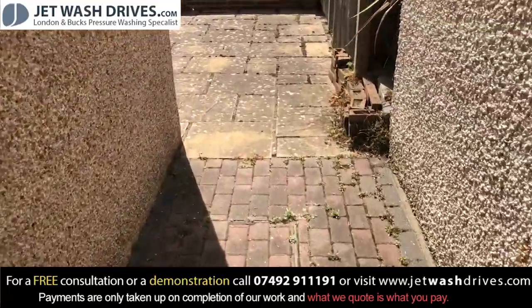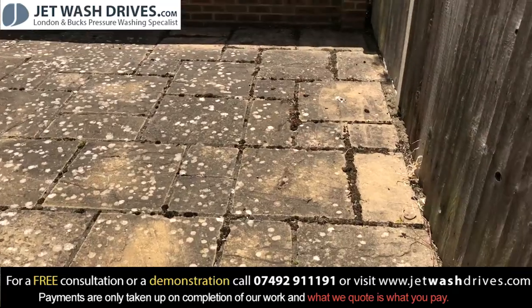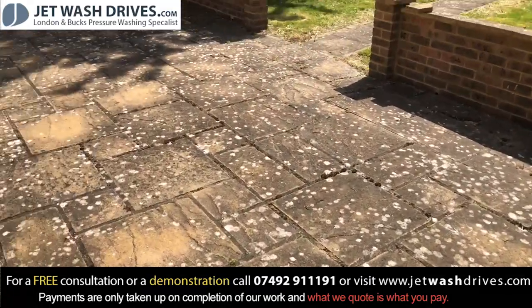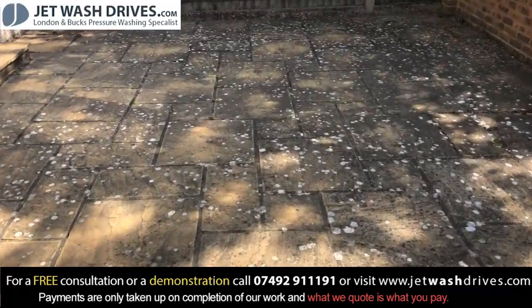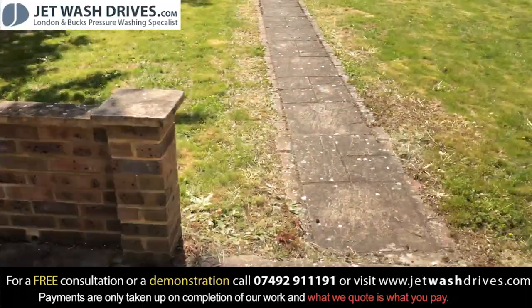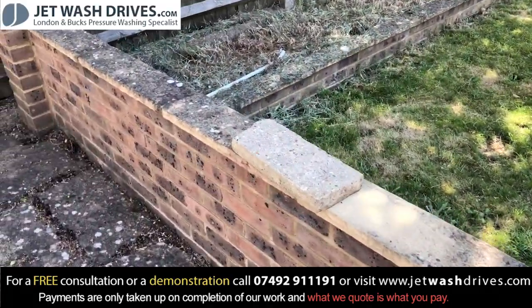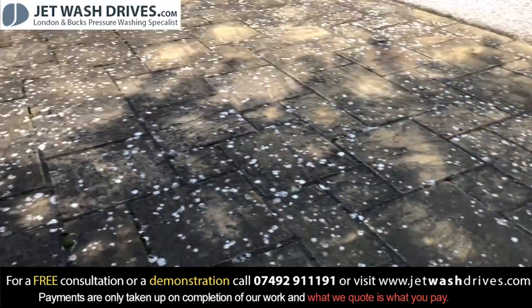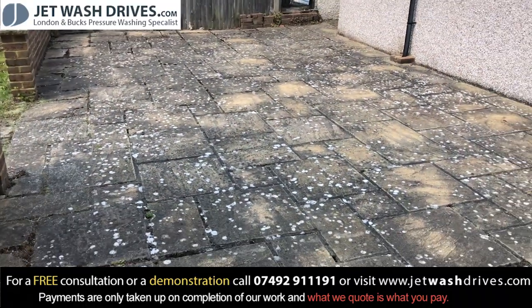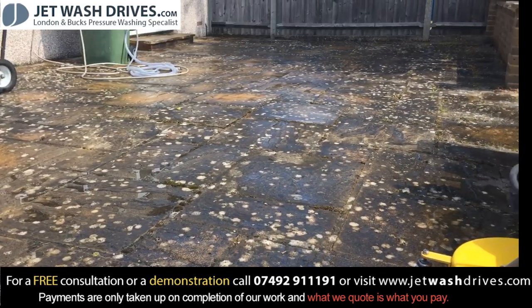We've also got the old patio slabs with the spots and lichens, so I'm going to be talking you through my process of how I do this and it'll definitely come up nice. We've got the pathway to do as well, and we've also got some of these stones here to do - we're going to try and get it looking great. So this is the before, and we'll come back and show you the after.